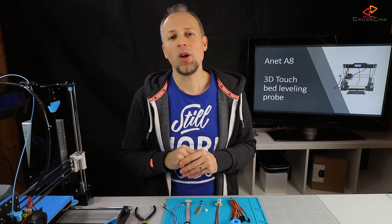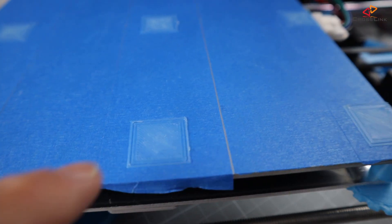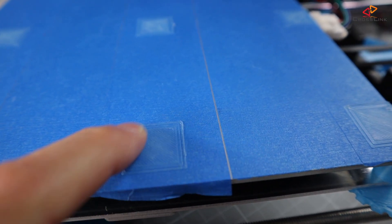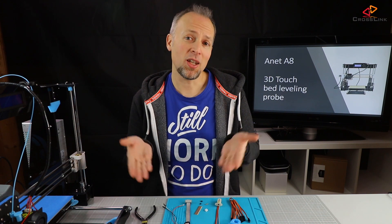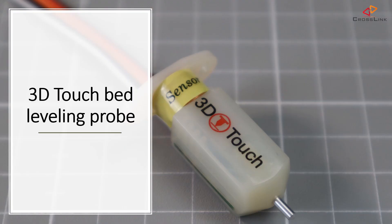Simply put, we want auto bed leveling so our first layer sticks perfectly to the print bed to get the best results and less first layer problems like bending and warping. The 3D Touch probe is made by a company called Gitec.